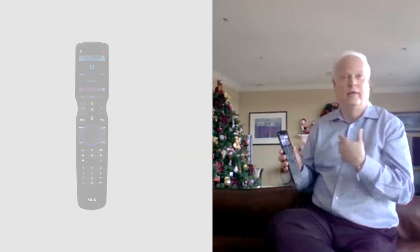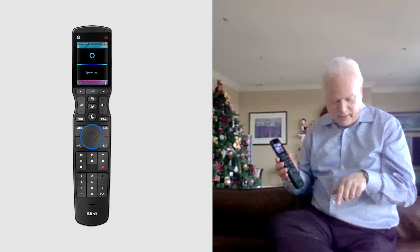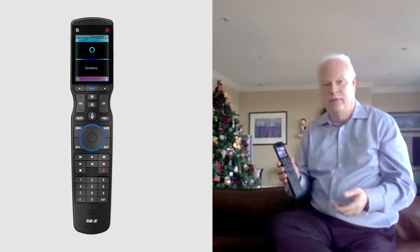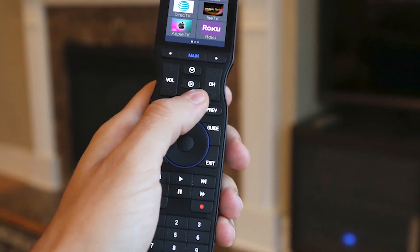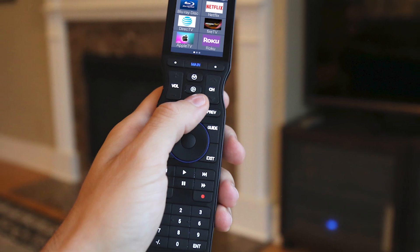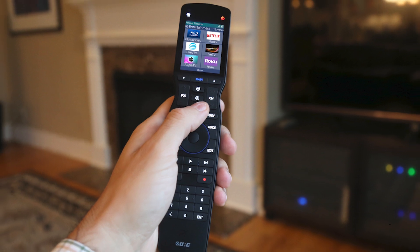What we have here is a 2.4-inch touchscreen along with hard buttons. One of the issues we've always heard about with touchscreens is that you have to do the touch and nod — basically touching the screen, then looking up to see what you did, then going back down to confirm you hit the right button. The great thing about this is I can start one of my sources on the touchscreen and then use the hard buttons with a tactile feel.